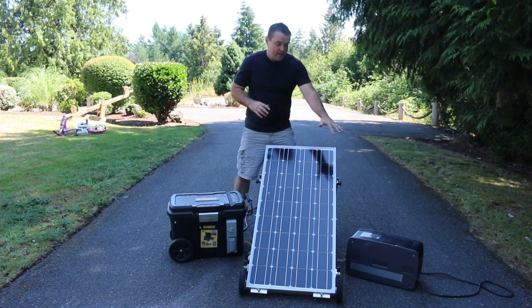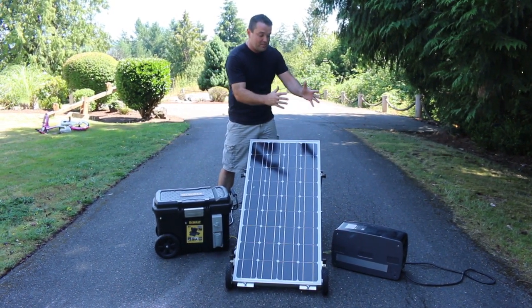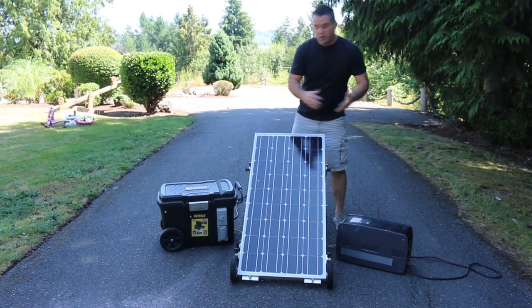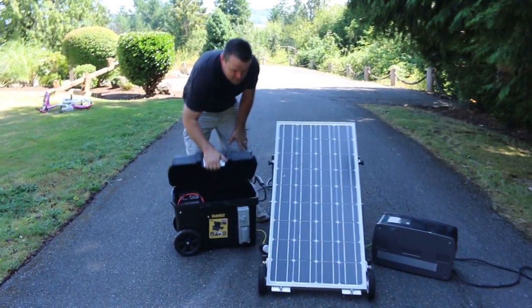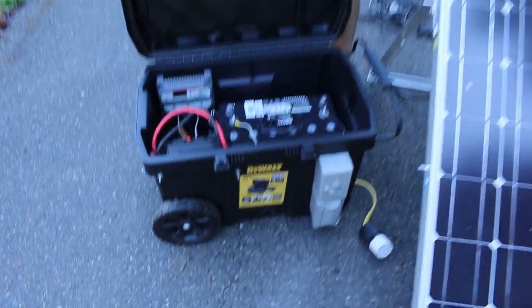We have over here a solar generator. I'm not going to name names of the company — it doesn't matter. The problem is that it's pre-built. I can't get into this unit to replace the part that's broken. But when you build one of your own, what you can do is simply open it up, and here's the part that will always fail on a solar generator.